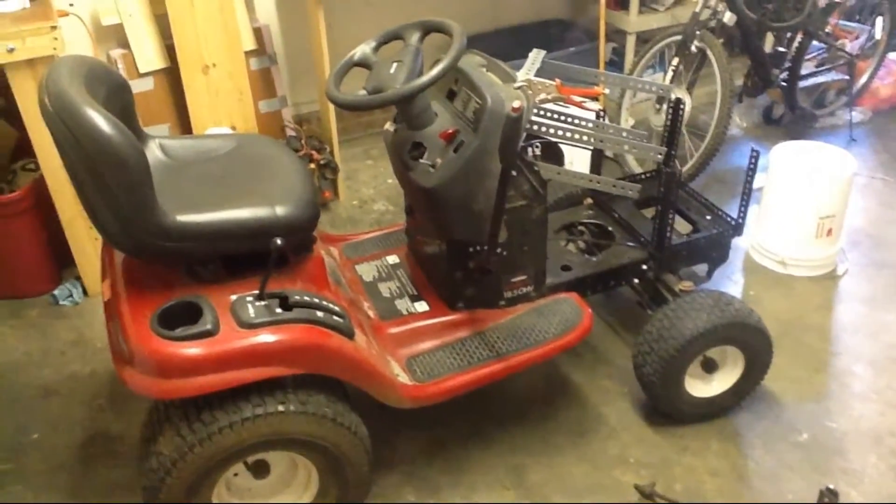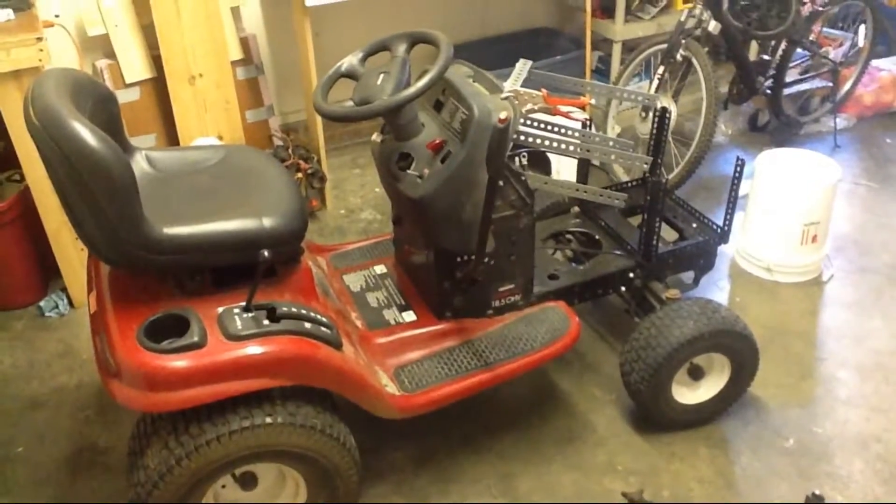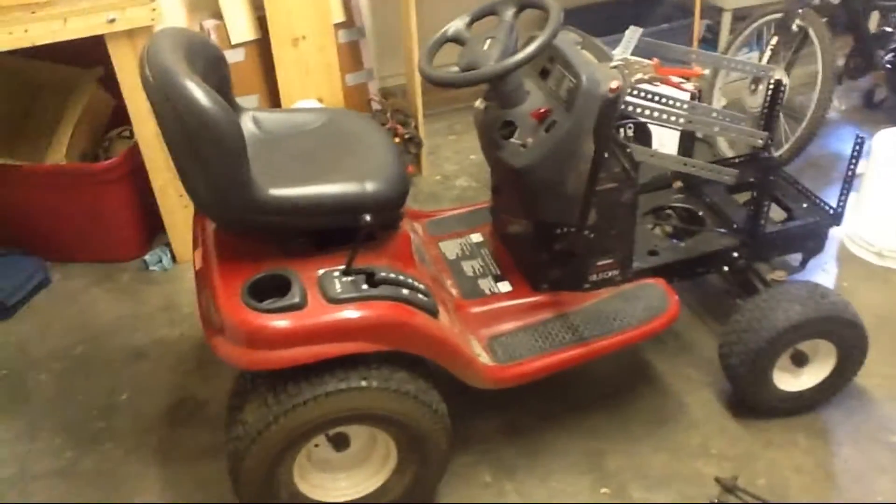Okay, so here's my attempt at chronicling putting this lawnmower together. I've converted it to use a big electric motor from a golf cart.